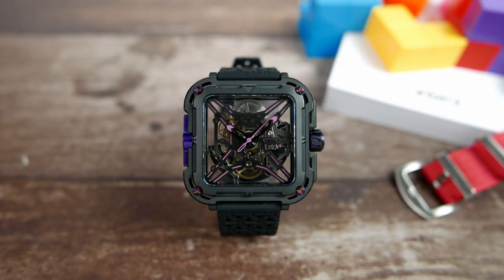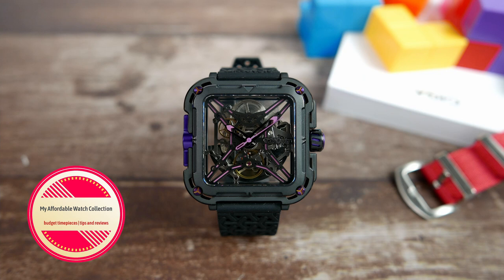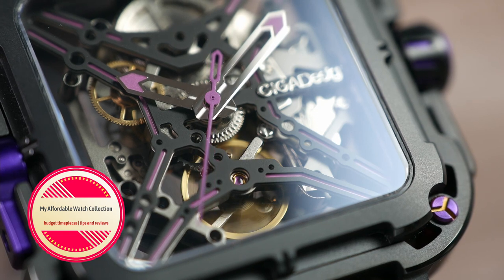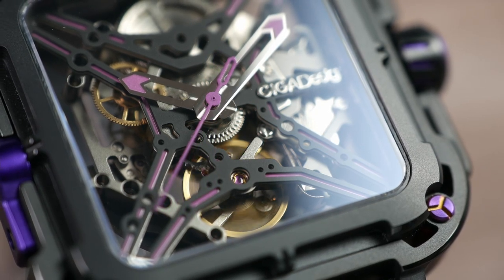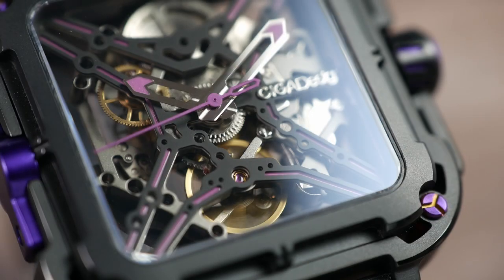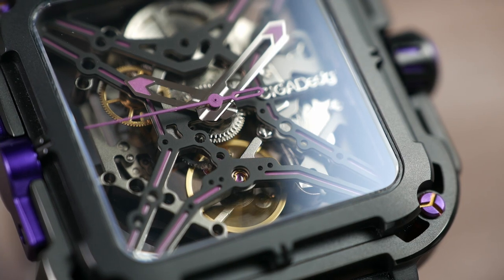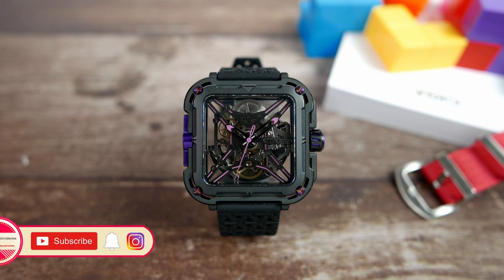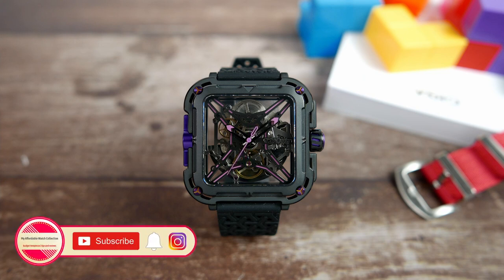Hi guys, welcome to my affordable watch collection. My name is Aviv, and today we are taking a look at a skeletonized watch that is like nothing I've seen before, coming from an award-winning Chinese brand, the SIGA Design X-Series Great Ape. This watch was sent to me from SIGA Design for free for review, and I do get to keep it when I'm done. Keep that in mind as you watch this review.